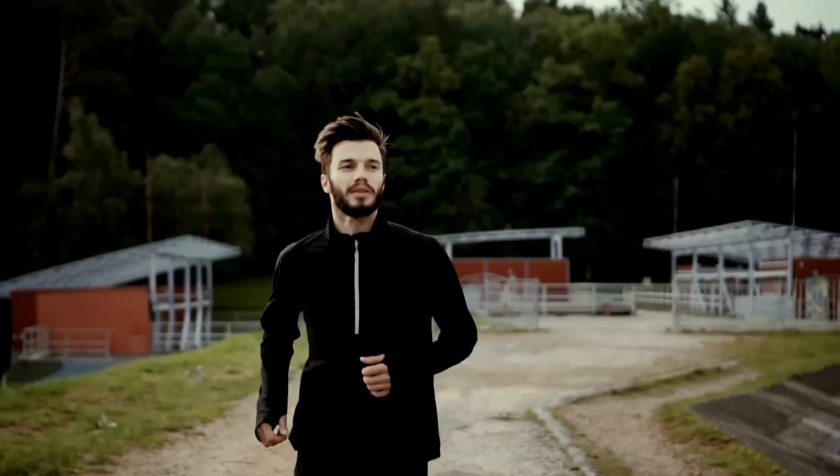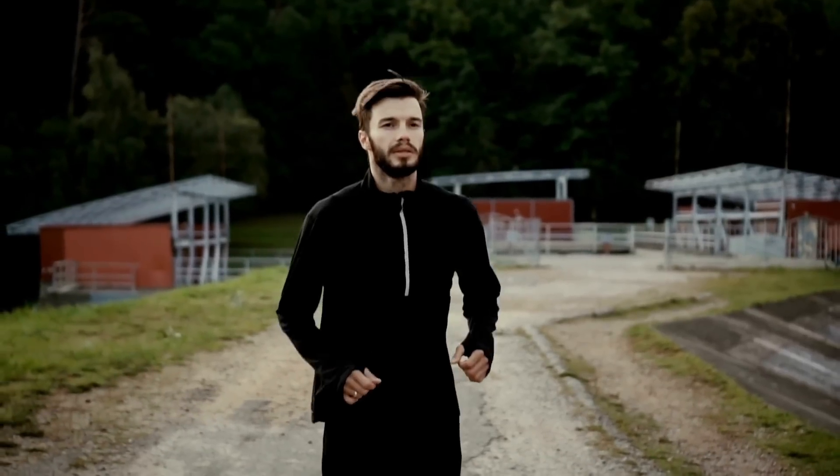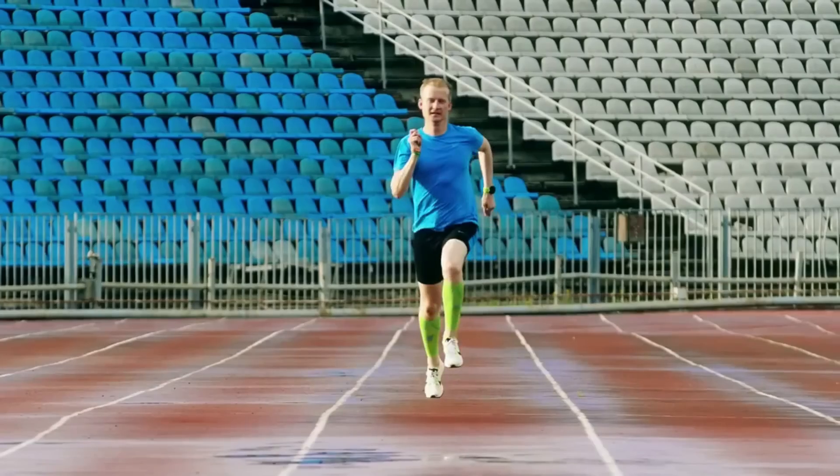We're not saying do all of your training runs easy — please don't misunderstand that. What we are saying is that there needs to be a certain amount done easy with a little bit of higher intensity work. We work on a general principle of 80-20: 80% of your training runs needs to be done easy, including your long easy runs, and 20% is a bit more higher intensity.